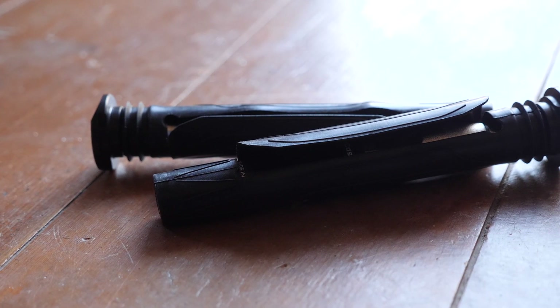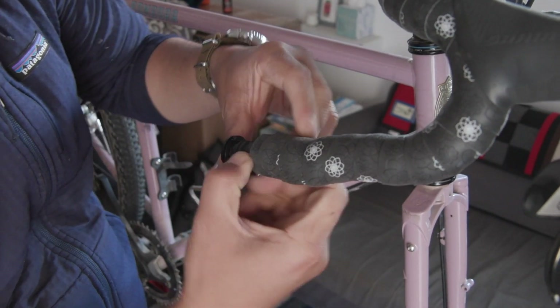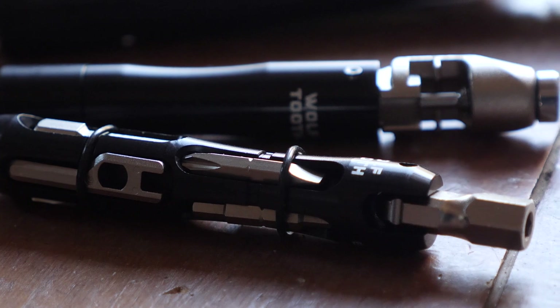Wolf Tooth just came out with these multi-tools that are designed to hide away in your handlebars, and I thought what better way to test them as actual tools than to assemble my Crest Bambora, which has been packed away for our trip in Sacramento.